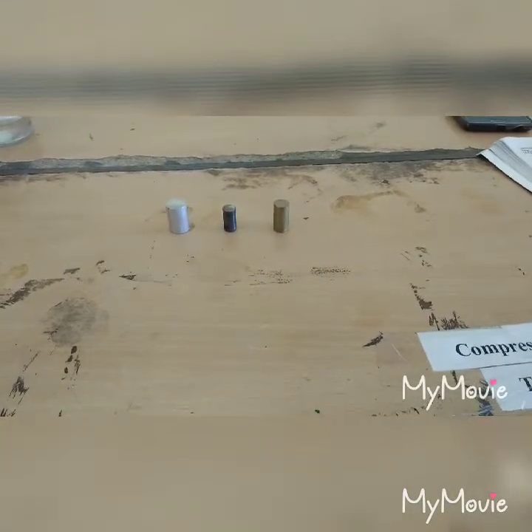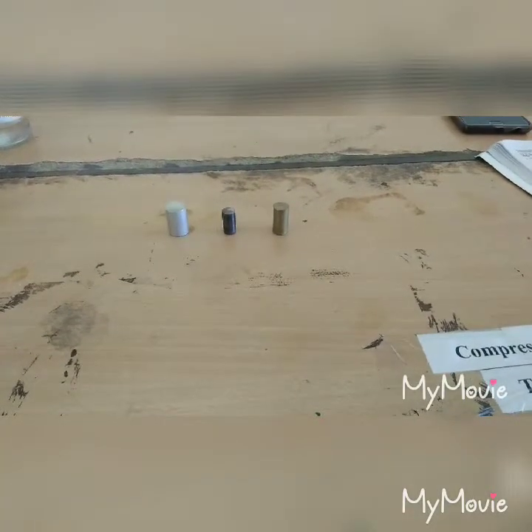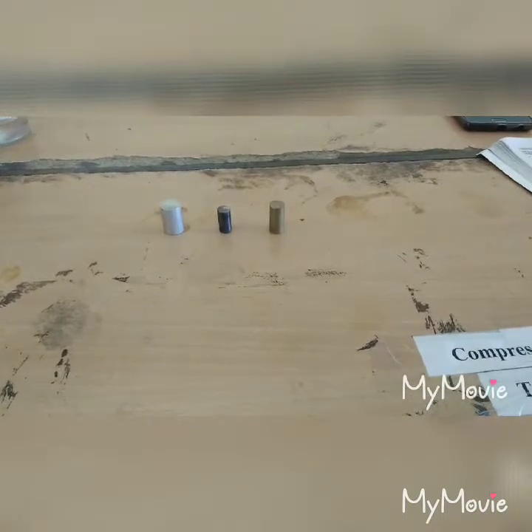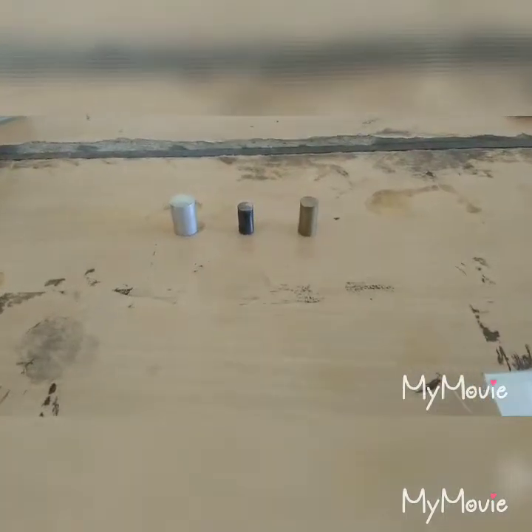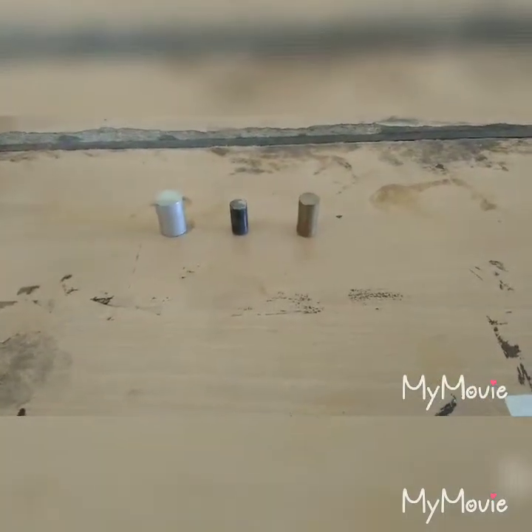The first step in specimen preparation is sampling. Selection of specimen is a very important step for the preparation of specimen. The specimen sample should be properly selected because it is characteristic of a material. It should also fulfill the purpose of the examination.